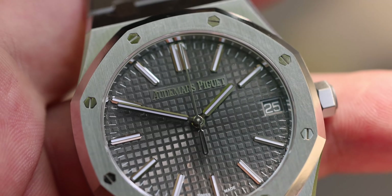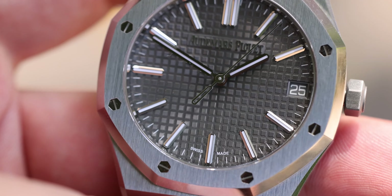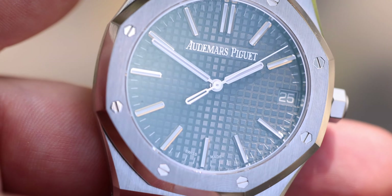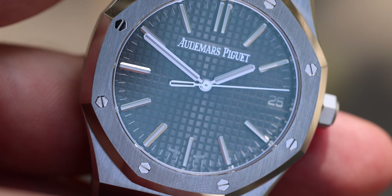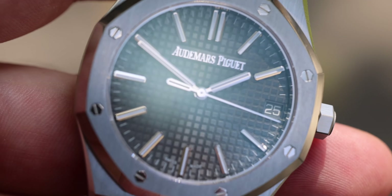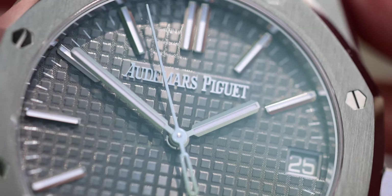The logo has been replaced. Instead of having the AP applied and Audemars Piguet printed, this version has a logo taken from the Code 11.59, where Audemars Piguet uses a very special growing metal technique — they grow the logo atom by atom. It's quite a remarkable feat of engineering. They also completely removed the word 'automatic' at six o'clock, so now you can see the Grande Tapisserie dial in its full glory.